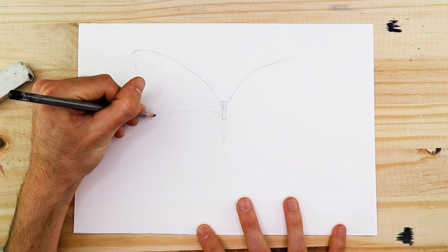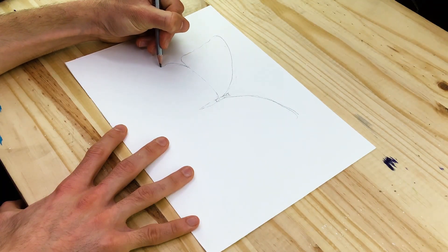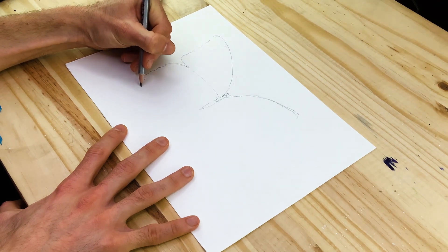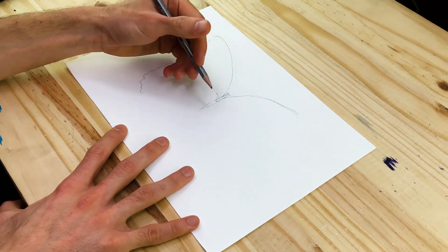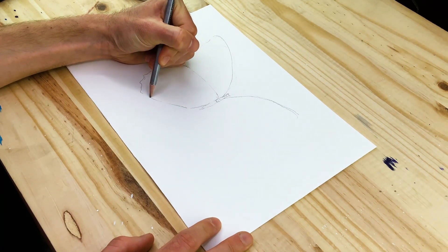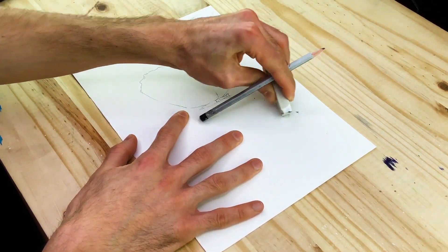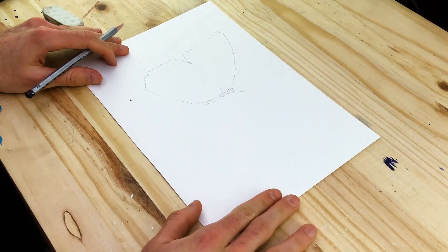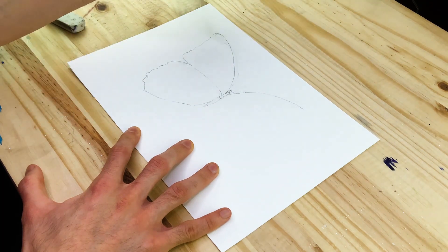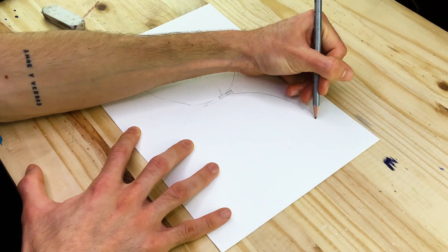We are going to spend some time with our pencil and eraser slowly tweaking and editing our sketch, making sure we capture the general outline of the butterfly structure as accurately as possible. The lower wings both on the left and right side have less of a triangular shape — they have more of a hexagonal or circular shape, and there's more curvature near the bottom outer edges of the lower wings as they slowly start to arc back upward towards the body.